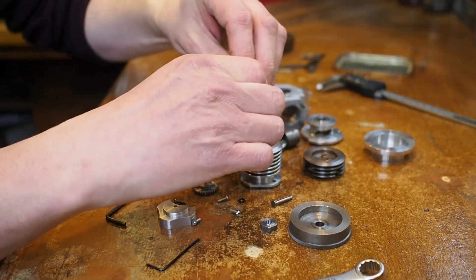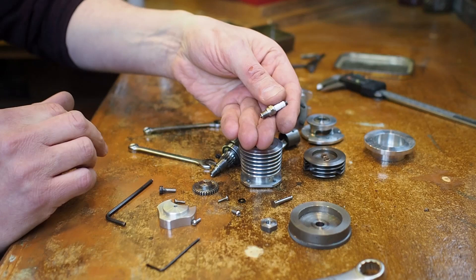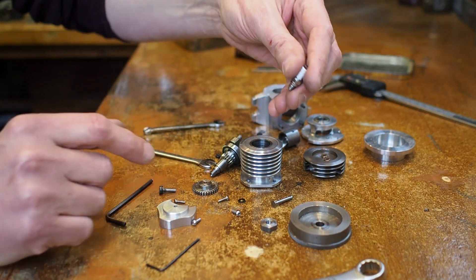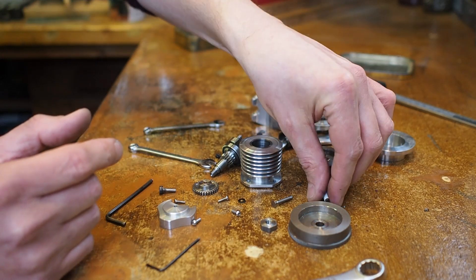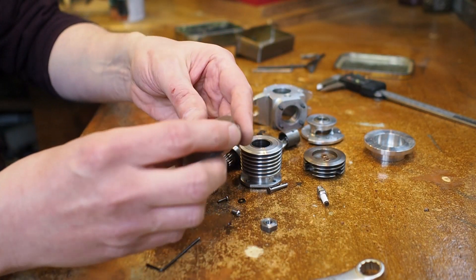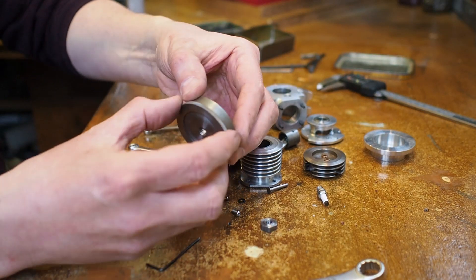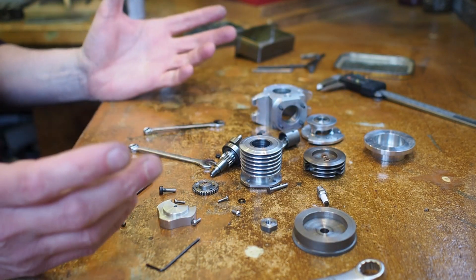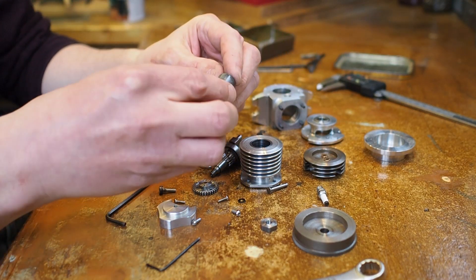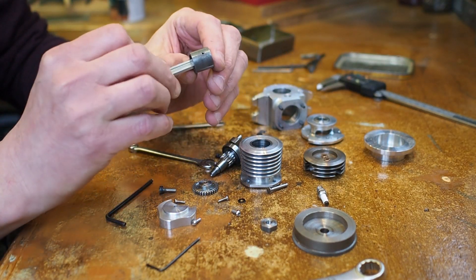Spark plug - and here's a spark plug actually. That's one part I've not made; it's a bought part - about the only bought parts in here are the spark plug, the bearings, and the bolts. We have a flywheel here - I might change it, but at the moment it's a steel flywheel with a knurled edge so you can start the engine. And that's the piston, with the conrod and the gudgeon pin all assembled.